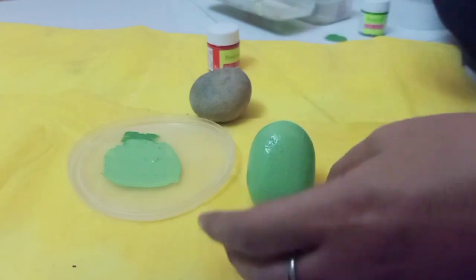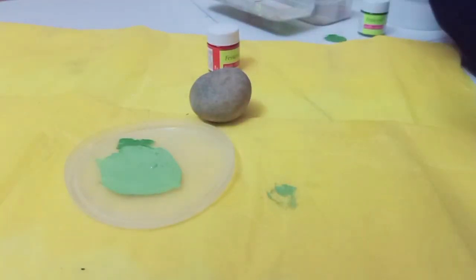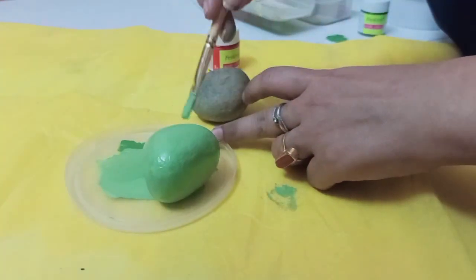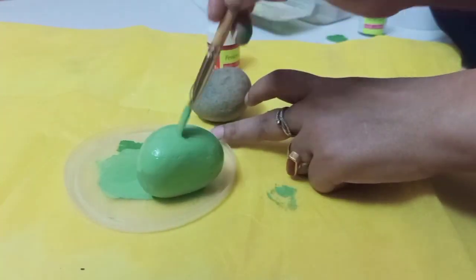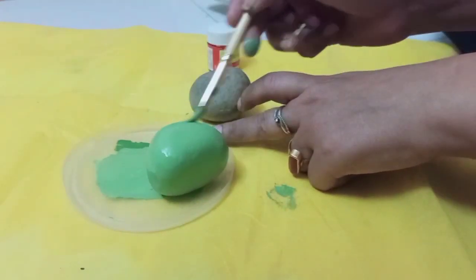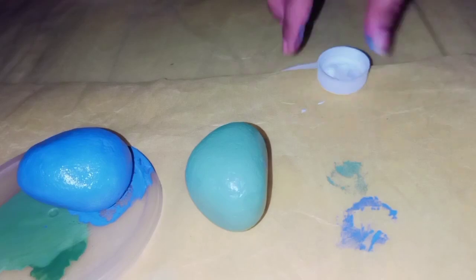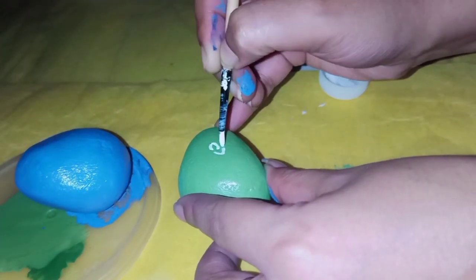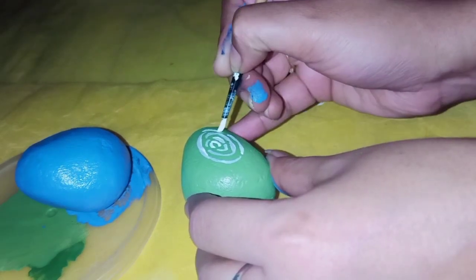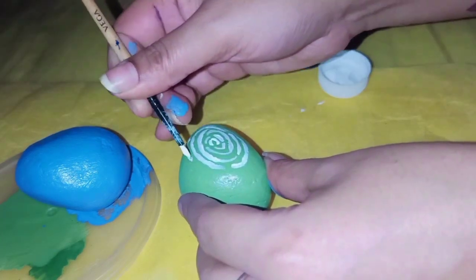You can use any color accordingly. I will keep it dry. You can see that my two stones' base colors are done — one got a blue color and one green. When I took the first stone, I had added green color. When it was dry, I added a ripple effect with white acrylic color.